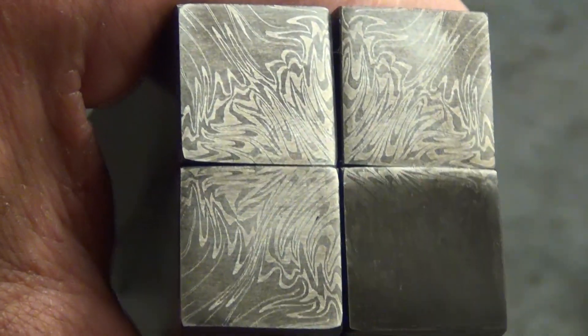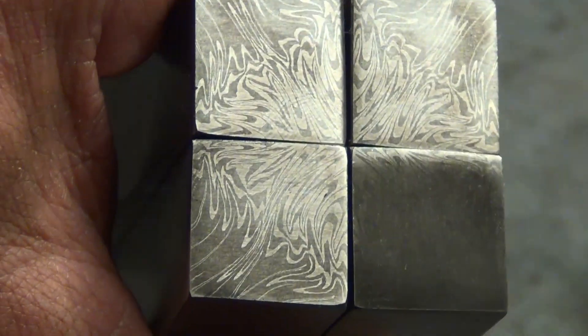I got the bar drawn out to a little over three-quarters of an inch and cut it up into four equal pieces. Of course I cleaned it up, got good square sides, and matched the patterns with a quick test etch. I know it's hard to see in this video and it's hard to hold them all together and keep everything square, but you can kind of see what's going on. Now I'm going to tack these up, put a handle back on it, get it in the forge, draw it out one more time, repeat the same process, and then we will have our final pattern ready to do the tile cuts.